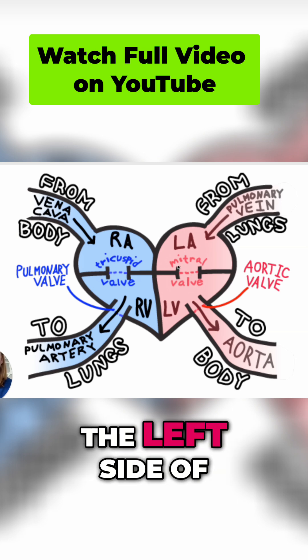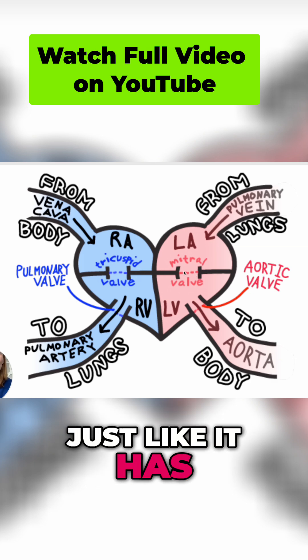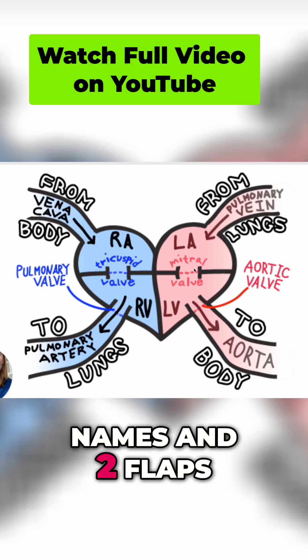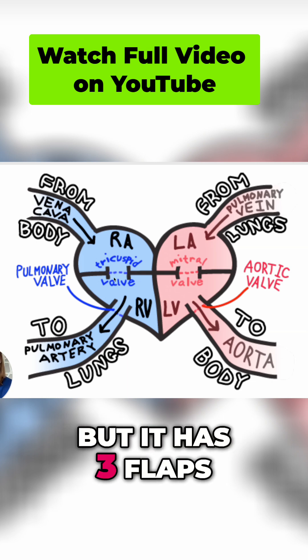So the left side of the heart has two flaps on the mitral valve, just like it has two names — the bicuspid valve and the mitral valve. So the bicuspid valve is the one with two names and two flaps. The tricuspid valve only has one name, but it has three flaps.